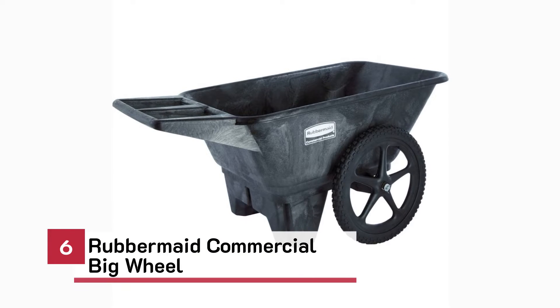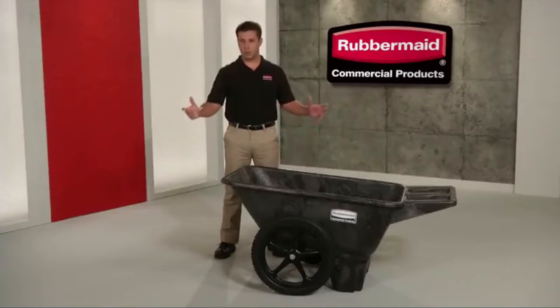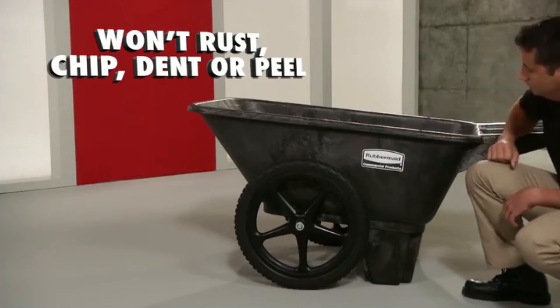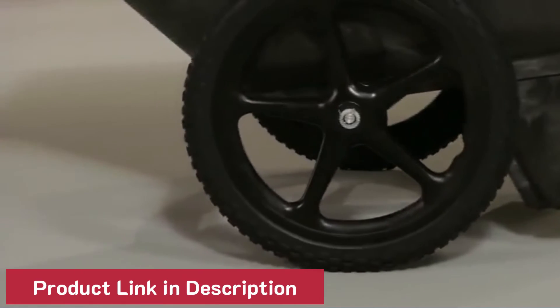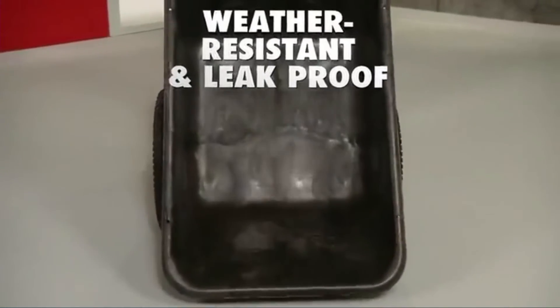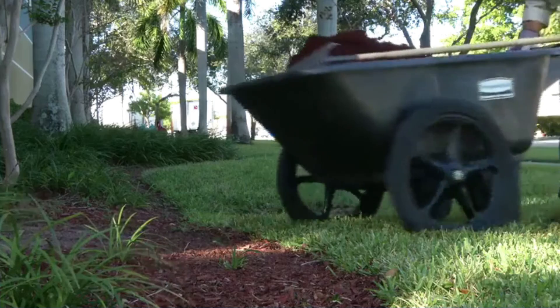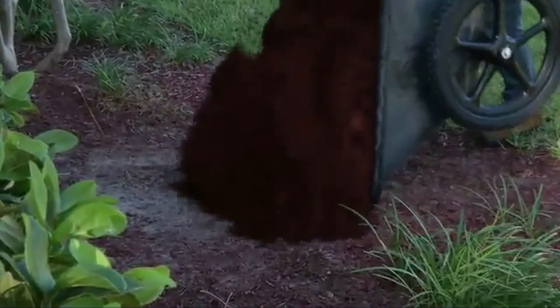Take the off-road challenge. Meet the Big Wheel Carts, only from Rubbermaid Commercial. Built of durable structural foam so they won't rust, chip, dent, or peel. These Big Wheel Carts are engineered with large pneumatic tires that roll smoothly and effortlessly over the roughest terrain. The seamless one-piece molded tub is weather-resistant and leak-proof.